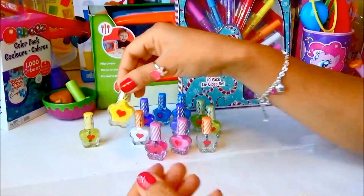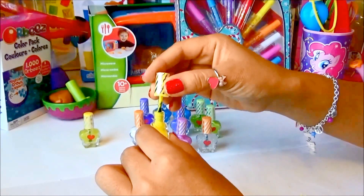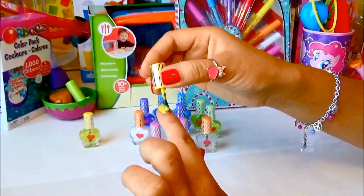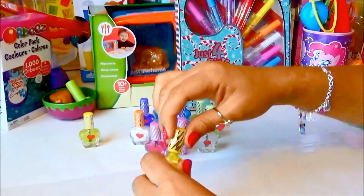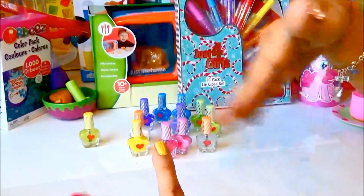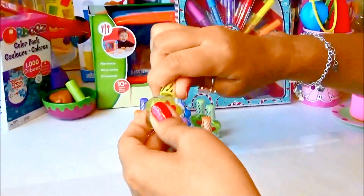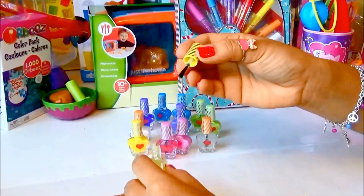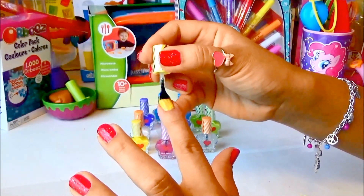We're doing yellow now — yellow is a nice color, let's see! Oh, that's neat! All right, yellow is done. Just dry it up a little bit and we can put the yellow glittery top coat on it — super cute. This one has kind of more glitter in it. Wow, that looks really awesome!